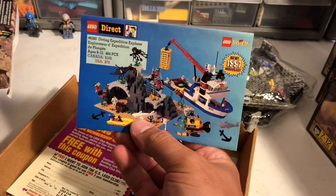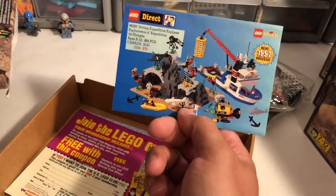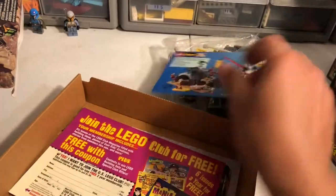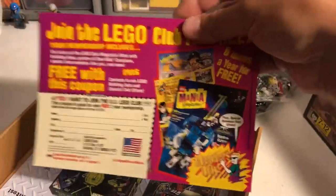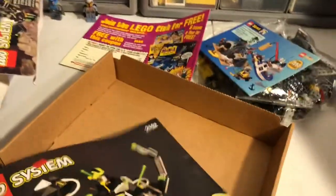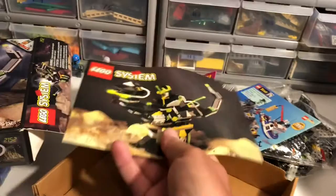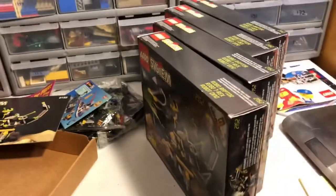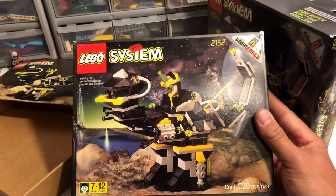Oh man, look at that. I remember seeing these sets back in the day — I would have been six years old when that came out. The old school LEGO Mania magazine. There it is. 2152. But yeah, here in the next couple of days I'm going to be parting out five copies of 2152.